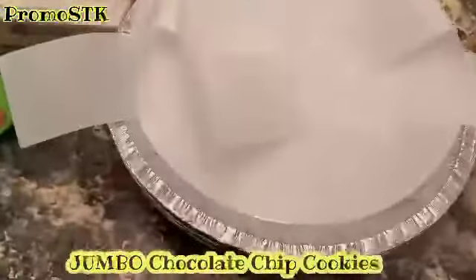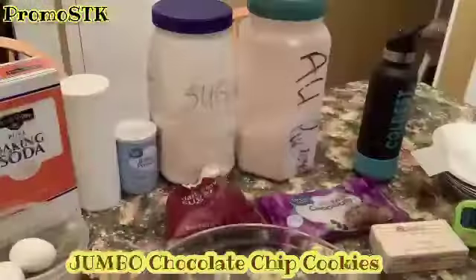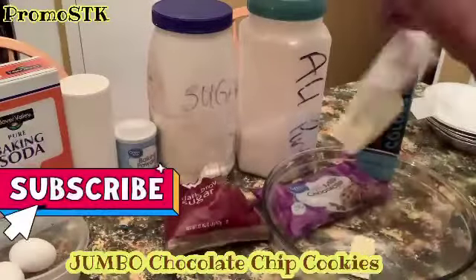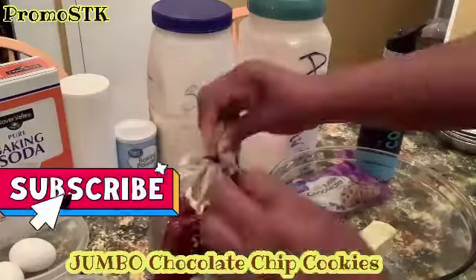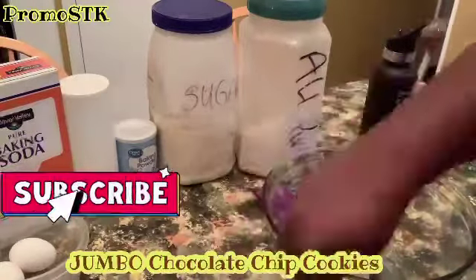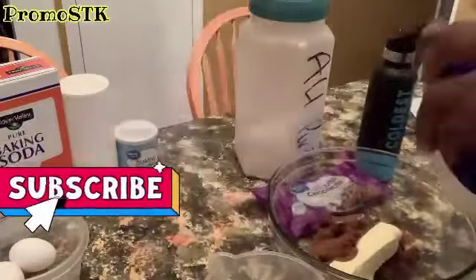So first we have everything we need. We're going to take two sticks of softened butter and we're going to cream it with a cup of white sugar and three quarter cup of brown sugar.